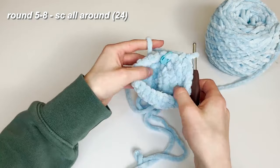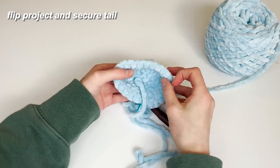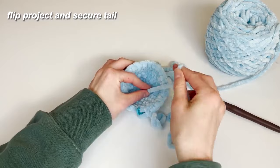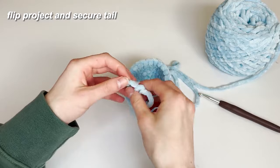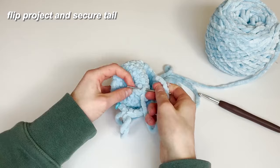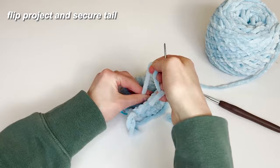Right now I'm going to flip my project inside out so we have the good side of our stitches on the outside and the little tail on the inside. I'm also going to pull this extra tight to close the hole at the start of the project. I'll thread my darning needle and make a little knot so that the opening from our magic circle doesn't open back up. Then I'm flipping it back so the tail is on the inside and the good side of the stitches faces outwards.